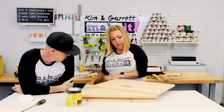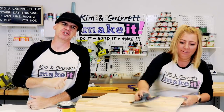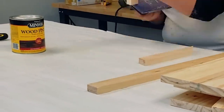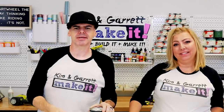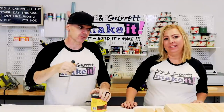Step three: give it a light sand. Kim's just gonna knock off the edges and clean it up a little bit. Step four: now we're gonna stain. Kim's gonna stain all of the pieces before we assemble it, so we don't have to try to get into all the little nooks and crannies and have white spots showing through.